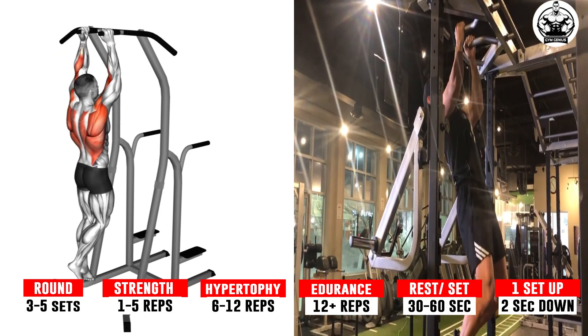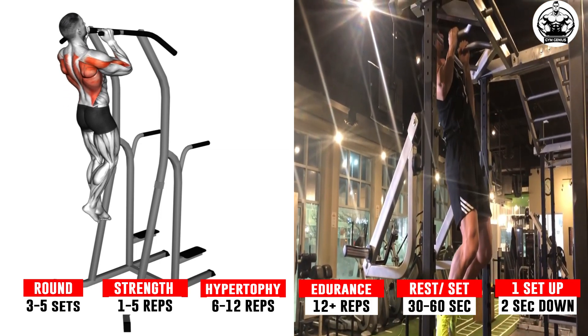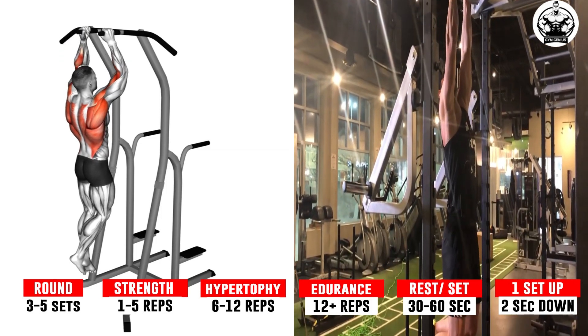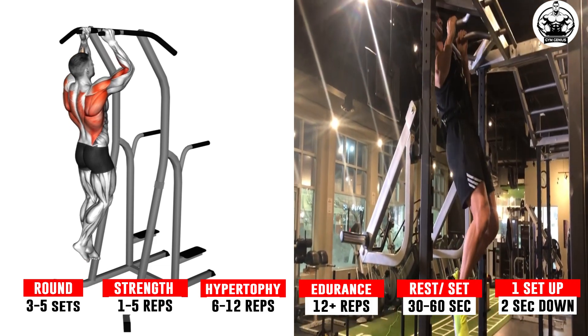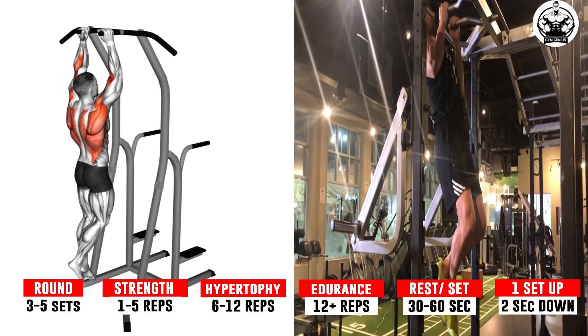Keep your head up, core tight, breath outward, and pull yourself upwards by flexing the elbows — make sure to keep your elbows from flailing outward. Bring your chin to at least the height of the bar. Pause for a second. Inhale, then lower back to the starting position.